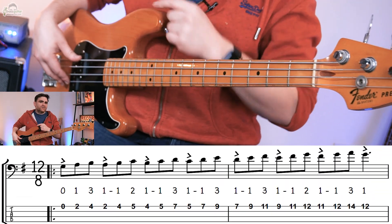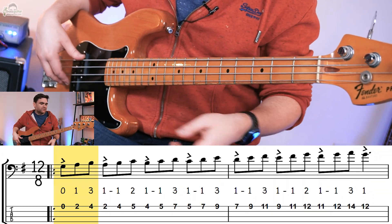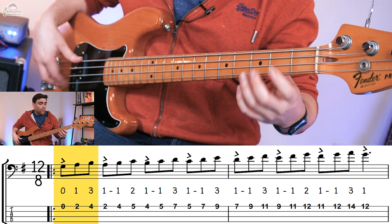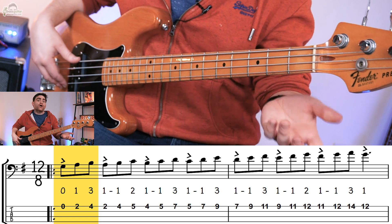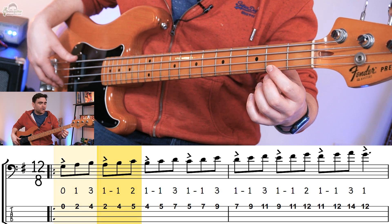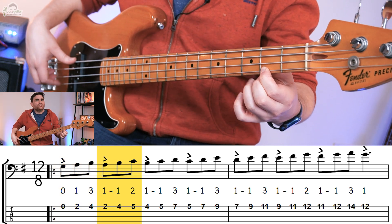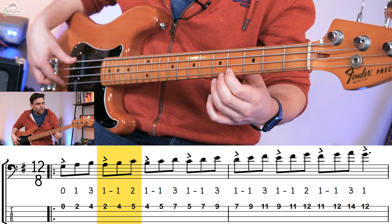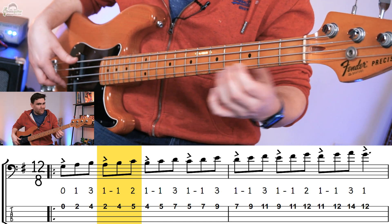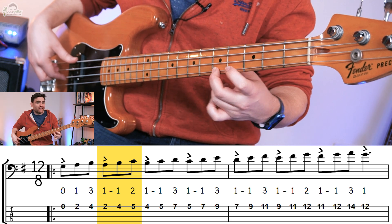I really encourage you to download the PDF because this is going to give you all of the detail which you can dig into. The first three notes are pretty much as you would expect — you go G, A, B, and I want you to do open one, three. Now this is where it gets interesting — we want to go one on the A, then do a position shift in the middle of the grouping of three to the B, then to the C. So that's one, one, two.